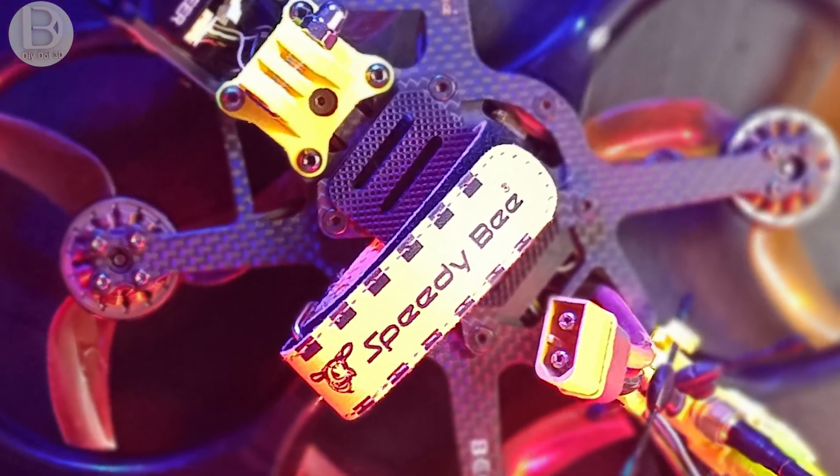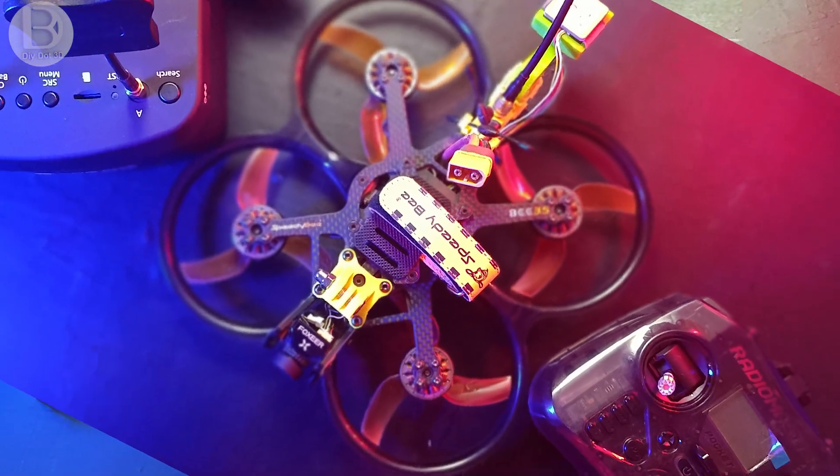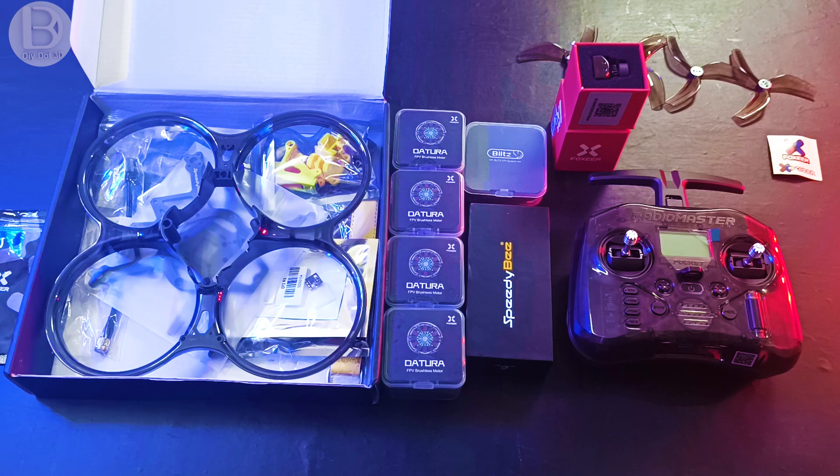Hi friends, welcome to the D3D Tech YouTube channel. In today's video we'll see how to build this Speedy Bee 3.5 cine whoop drone. First let's see what components we are using in this build.